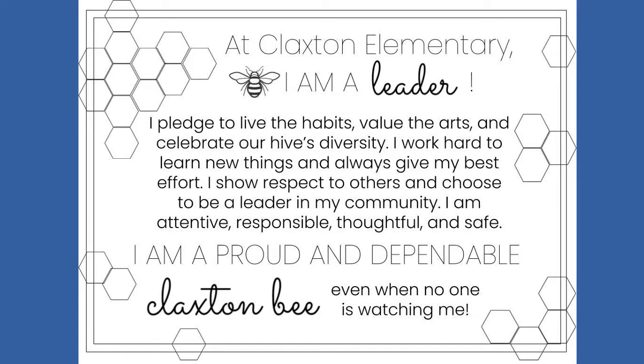I work hard to learn new things and always give my best effort. I show respect to others and choose to be a leader in my community. I am attentive, responsible, thoughtful, and safe. I am a proud and dependable Claxton Bee, even when no one's watching me.